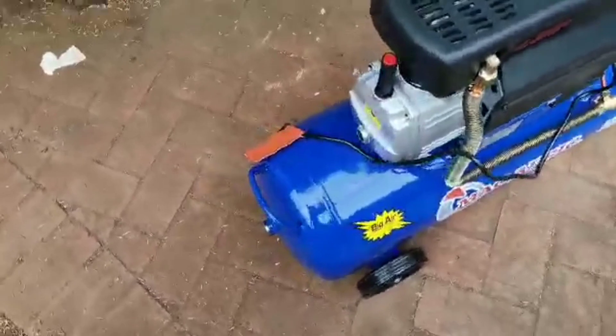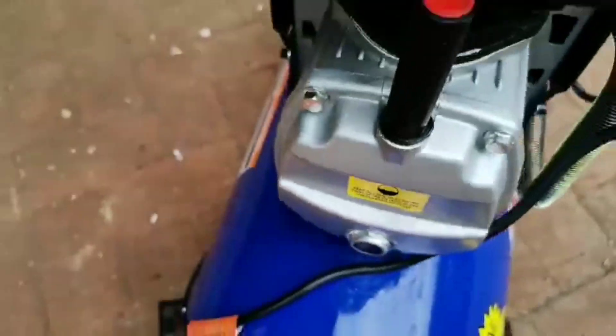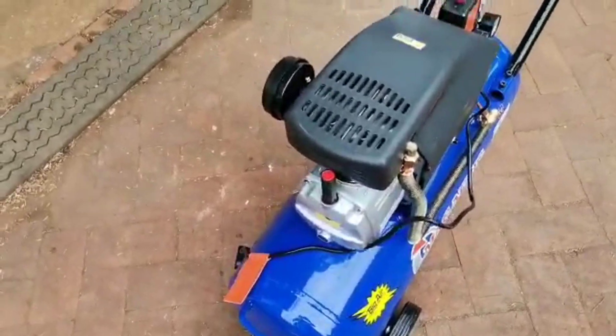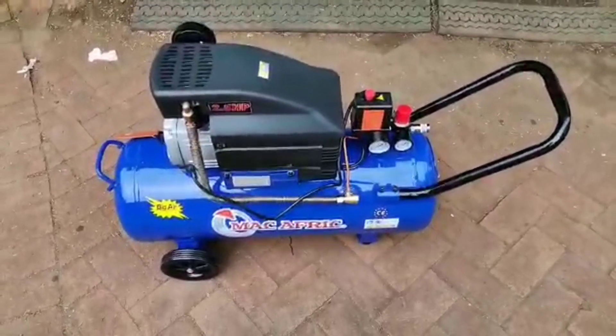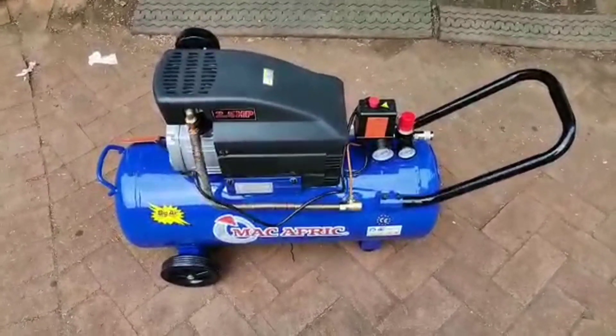You also have the air filter, and the oil level should be where the bubble is. You connect the air breather filter as well. It's quite a neat little system — 2.5hp, 50 liters. Thanks for watching.